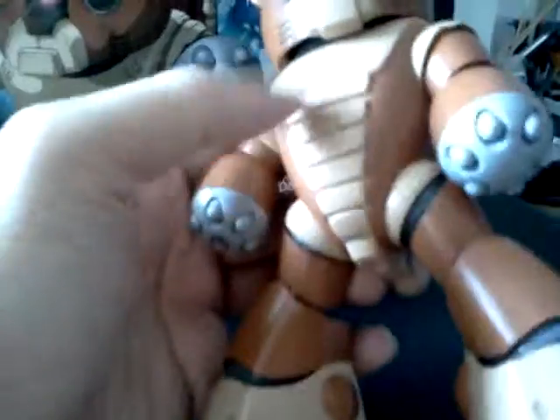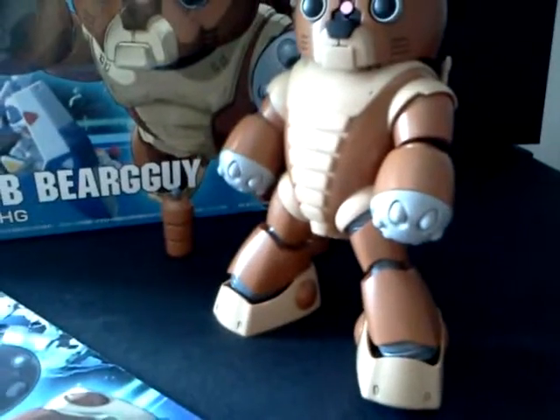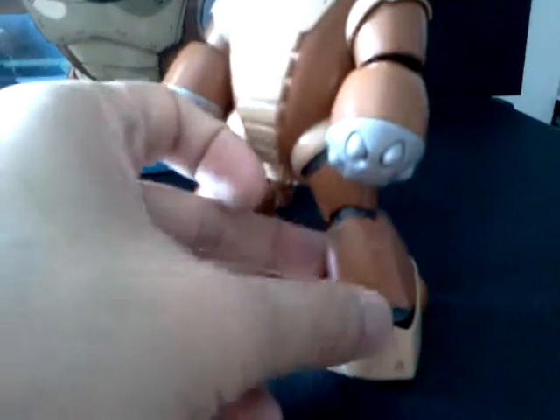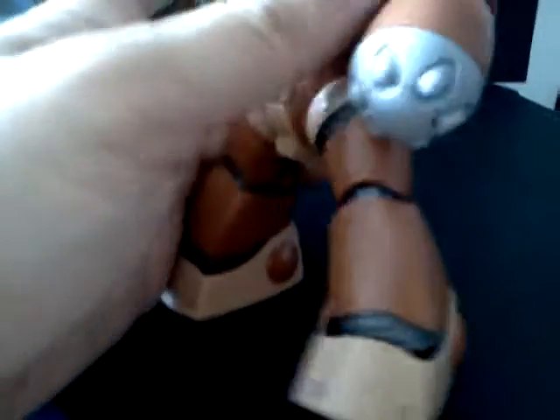From the body itself, forget about waist motion — there's none. Surprisingly, this is the first HG kit to come with a pseudo inner frame, meaning the armor plates are placed on top of a grey inner part. It feels a bit like building a mini MG kit.